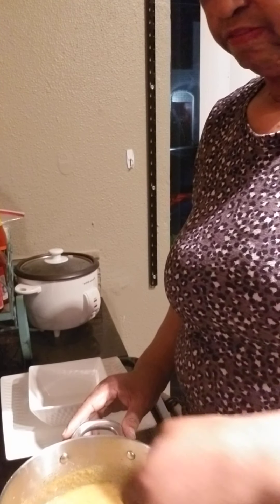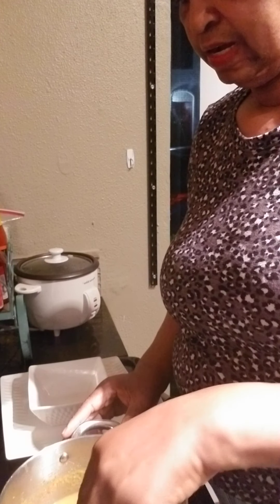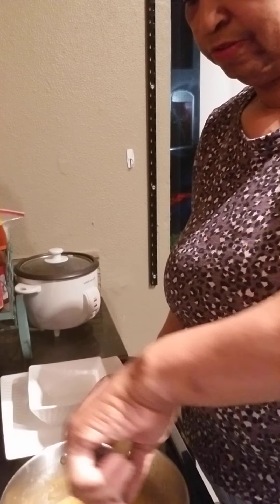Hello, my foodie faves, Chef Pam, Creole Cuisine. I'm in the kitchen right now preparing a delicious red pepper, corn, and shrimp chowder.